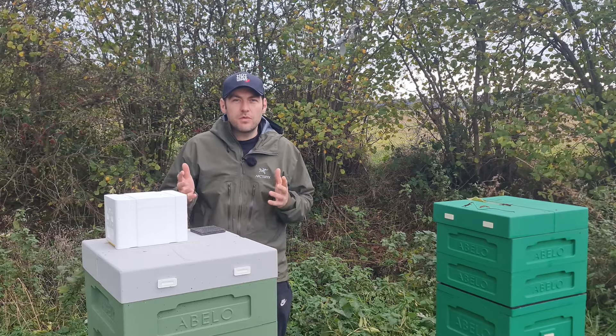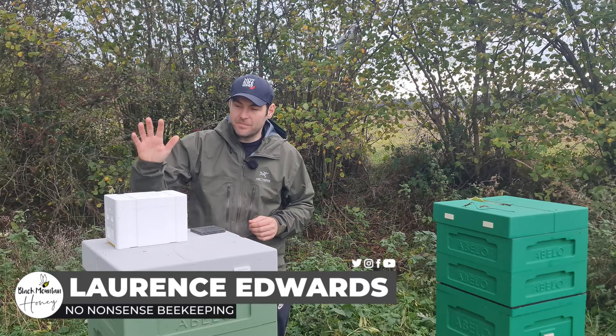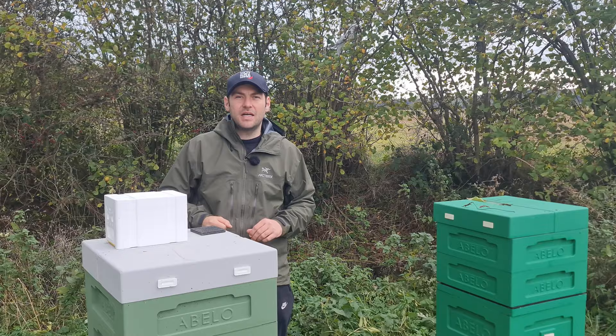In this video I'm going to review the Mini Mating Hive from Bee Equipment. I'm Lauren Stoddart from Black Mountain Honey. Welcome to another episode of No Nonsense Beekeeping. I've got the Mini Mating Hive from Bee Equipment and some black plastic foundation — that's what I'm going to review in today's video.